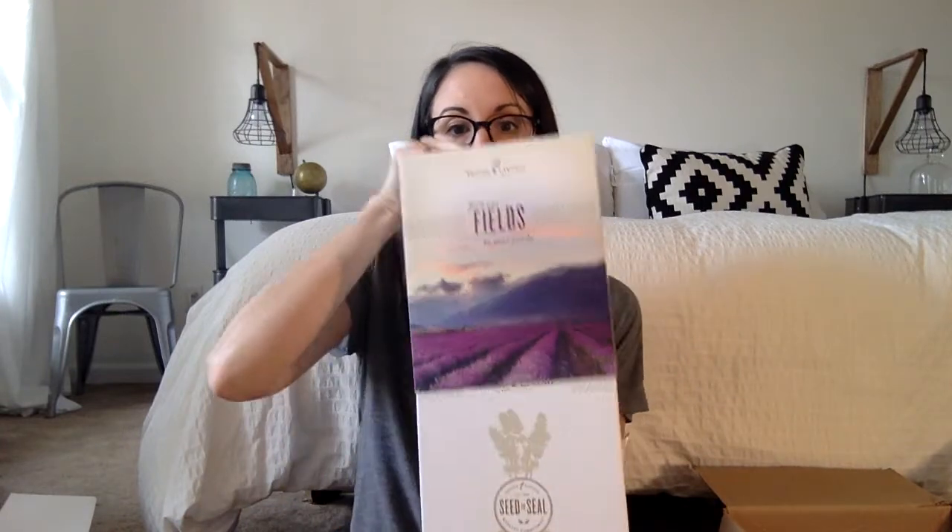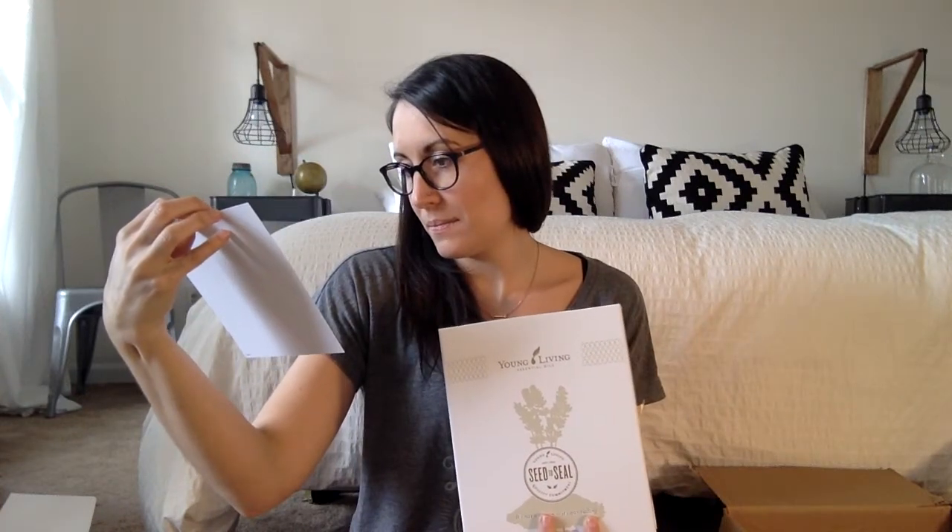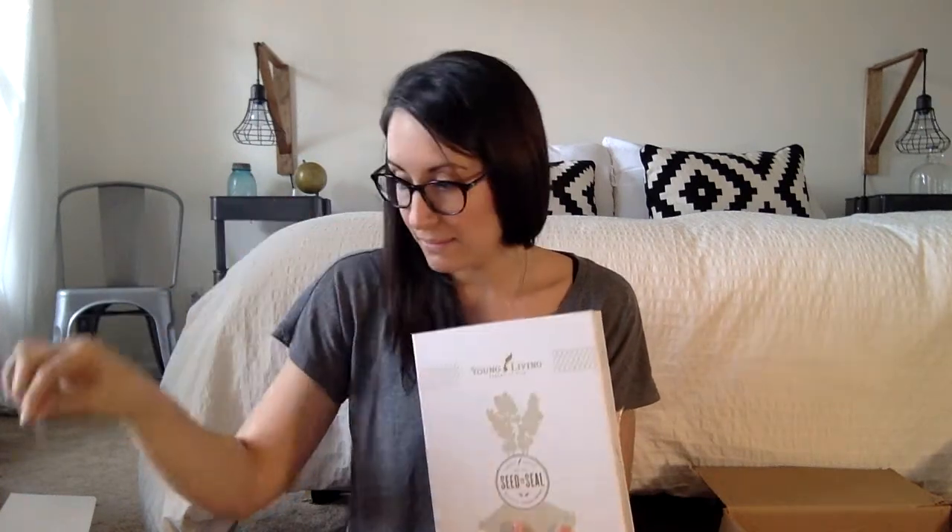Then this is the actual kit. This is exactly how it's going to come — I haven't done anything to it yet. It comes sealed in cellophane and it's just in such lovely packaging. I really appreciate that our company does such a good job with their packaging and makes it pretty. So I'm going to take the cellophane off. You just slide this part — it just slides right off.